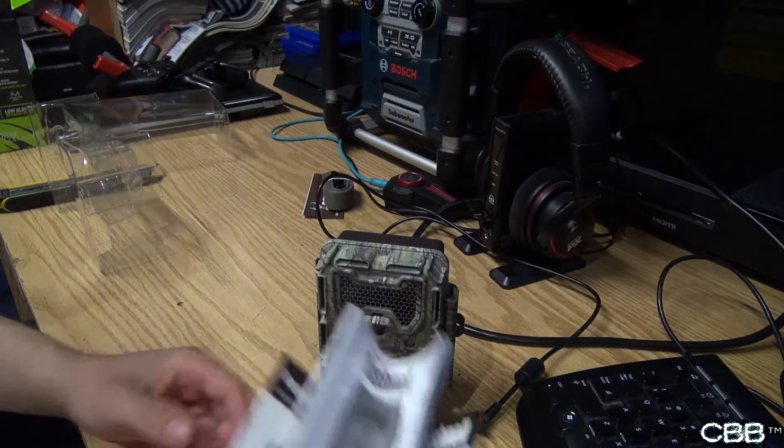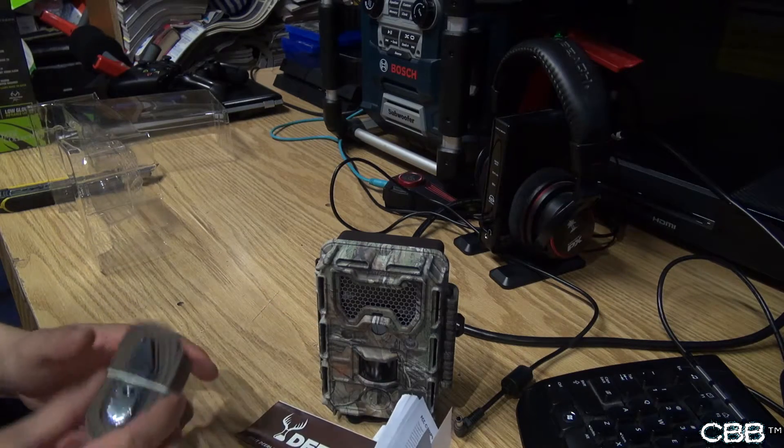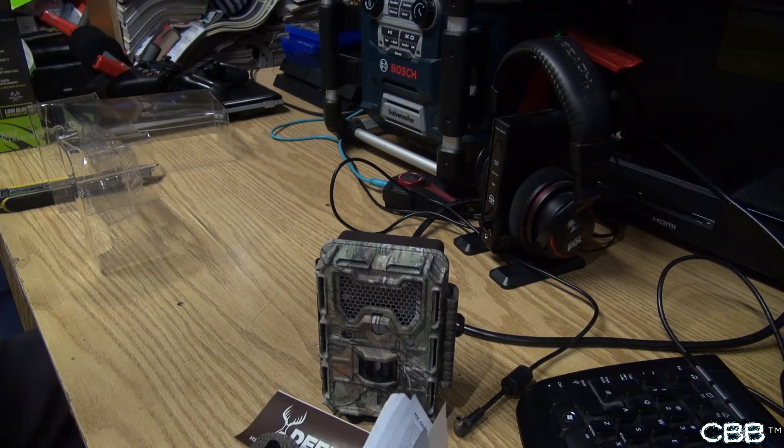Camera, some instructions, DeerLab, and your actual strap. Thank you for watching another Crispy Ballin unboxing — like and please subscribe.